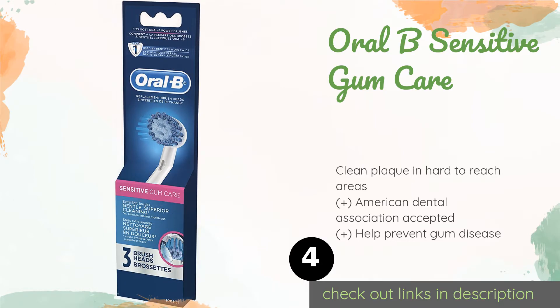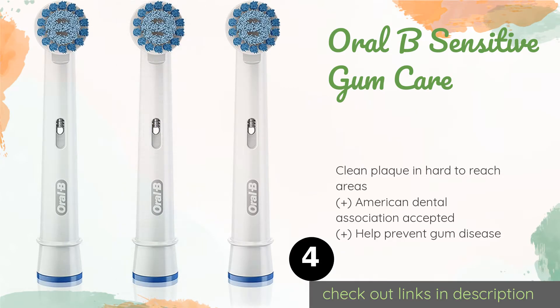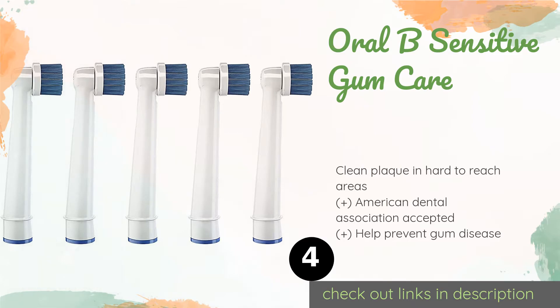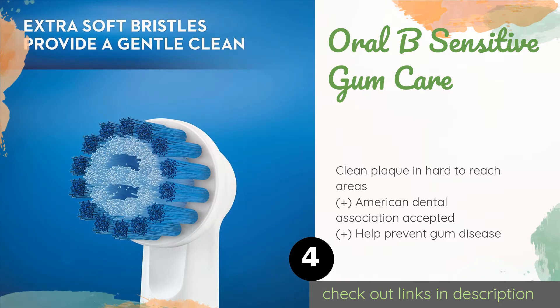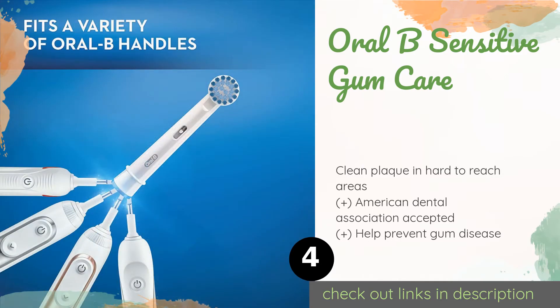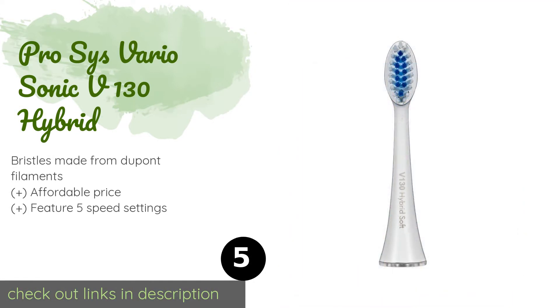Next is the Oral-B Sensitive Gum Care. For people with easily agitated gums, it features extra soft bristles with thin tips, providing a smooth and gentle cleaning experience. Its round rotating head incorporates a replacement reminder. This product is available on Amazon for $18.